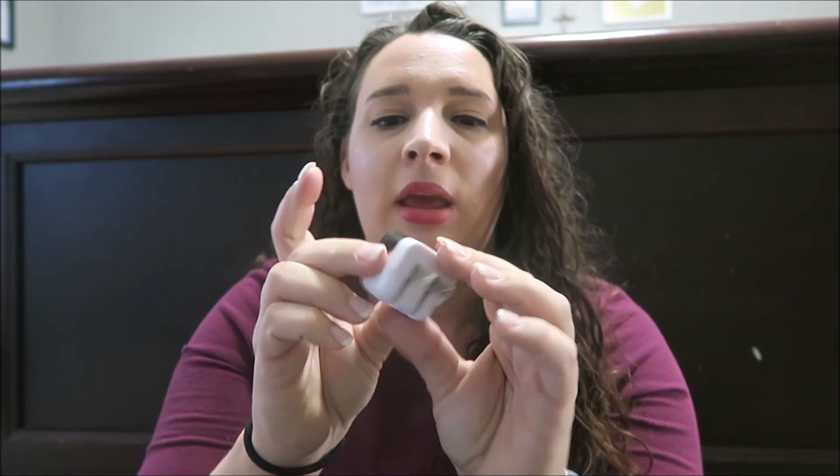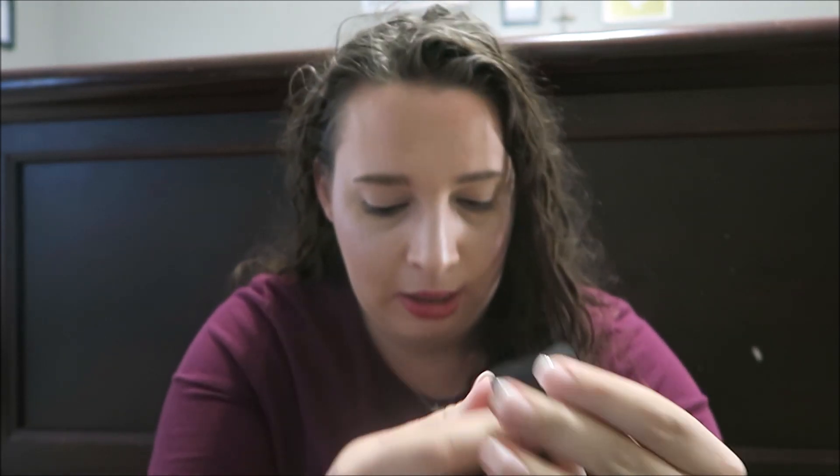The next thing, which is another huge commodity in our house, is a charging cube. This is just a plain charging cube, black and white. You pop out the plug and there's your port to plug it in.